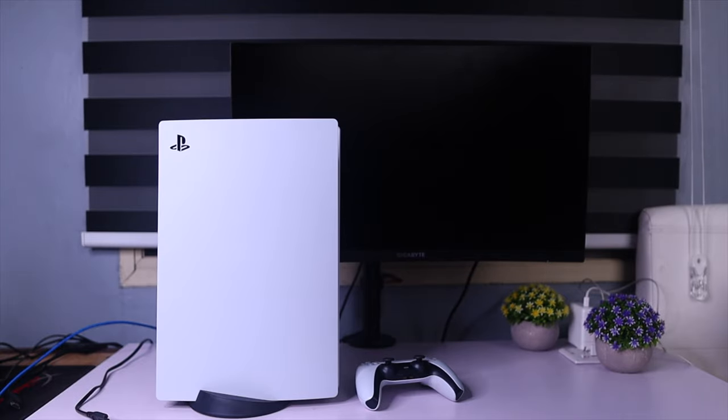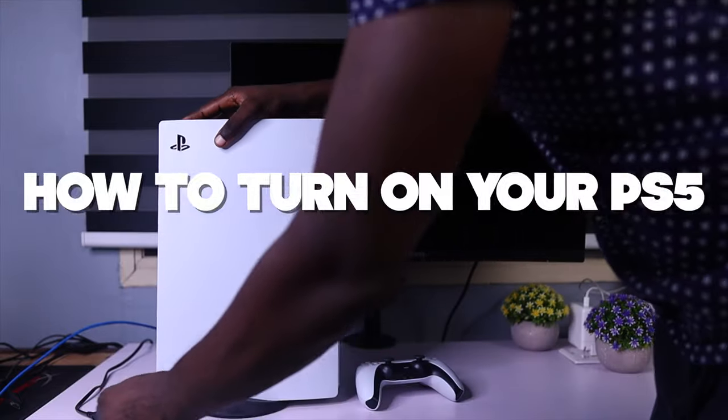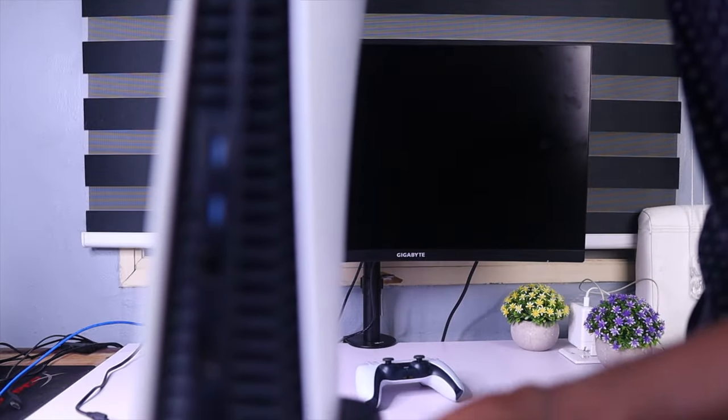Welcome back to another PS5 video. In this video I'm going to show you guys how to turn on your PS5. I know it's crazy, but apparently this video needs to be made because some people don't know how to turn on a PS5.